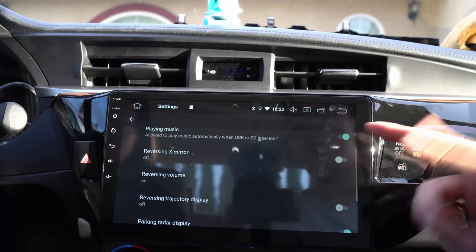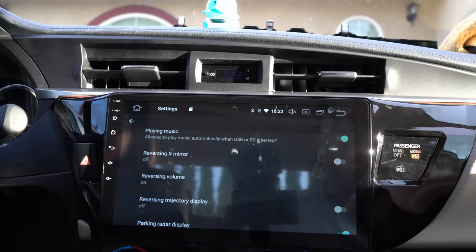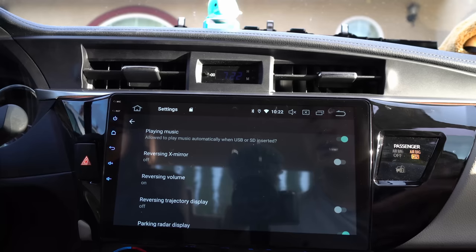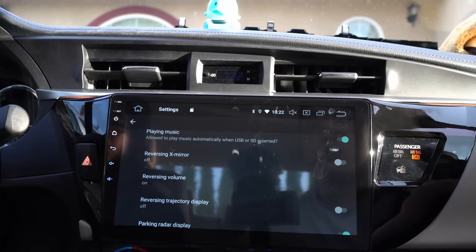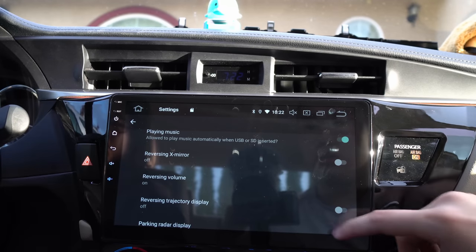Right now it's off, which relates to the idea that when you're backing up — your most vulnerable spot — the head unit can automatically turn off the music until you put it back in drive. We turn it on because we still want sound while reversing; we don't want the volume to cut off.